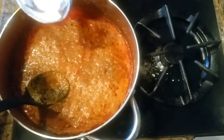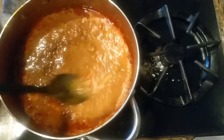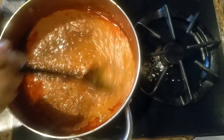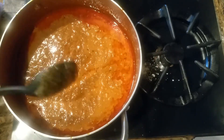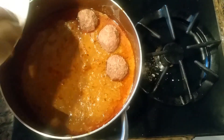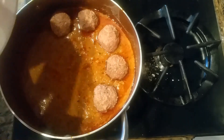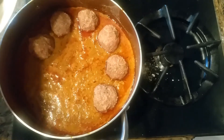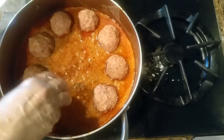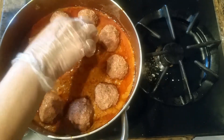I'm going to add a quarter cup of water in here and put the flame on low heat. Make sure your heat is on low.